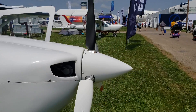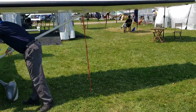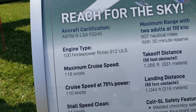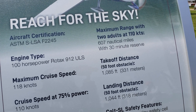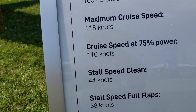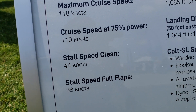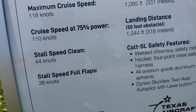Let me show you the interior — but before that, let's go through the stat sheet real quick. It's newly certified, a light sport using a Rotax 100-horsepower engine. Range is 607 nautical miles. Maximum cruise speed is shown here, and your standard cruise speed is 110 knots — good for cross-country flight. Stall speed is 44 knots without flaps, and 38 knots with full flaps.